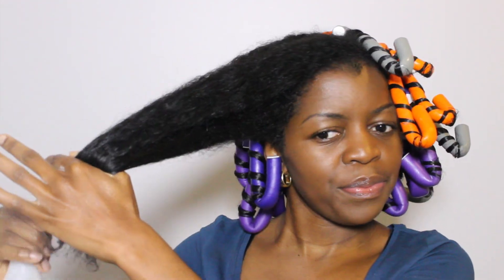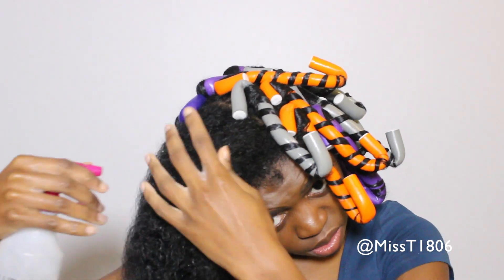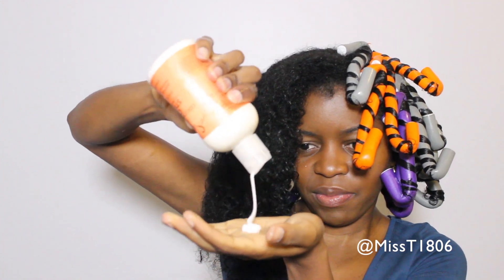My hair is freshly washed and conditioned and as you can see I have already done most of it. I am spritzing my hair with water to get it re-dampened, or rather re-wet, and then I'm gonna add in my moisturizer. I'm using the Shea Moisture Curl & Style Milk and I'm gonna smooth this all through my hair.